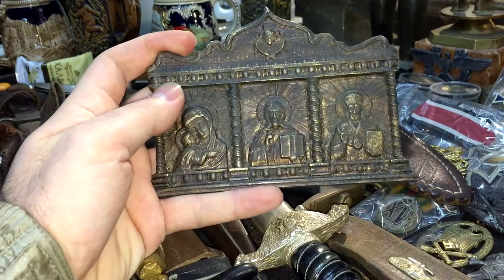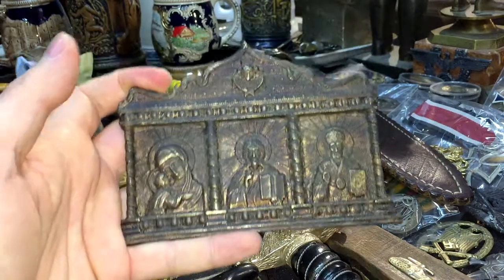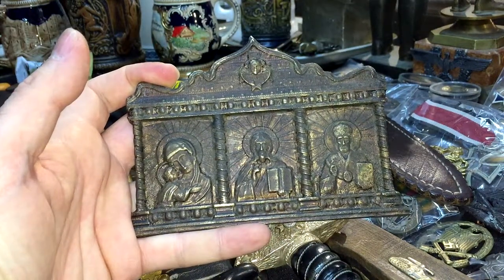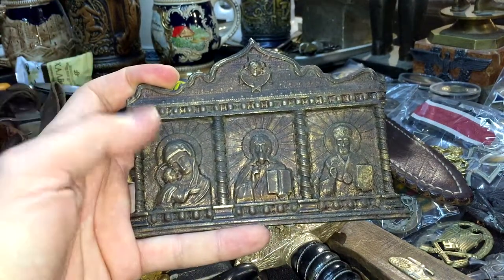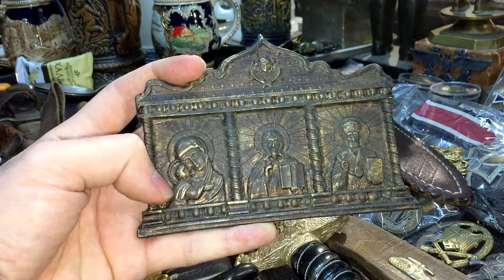Hi guys, it's your friend Ivan, and this is the item I want to share with you today. It's a beautiful Russian icon made of solid brass. It has three images. The first image represents the Virgin Mary holding Christ.